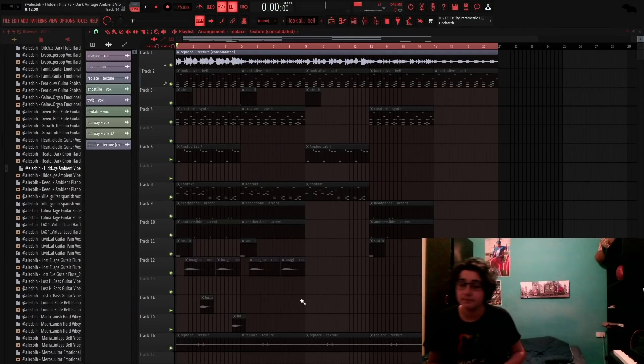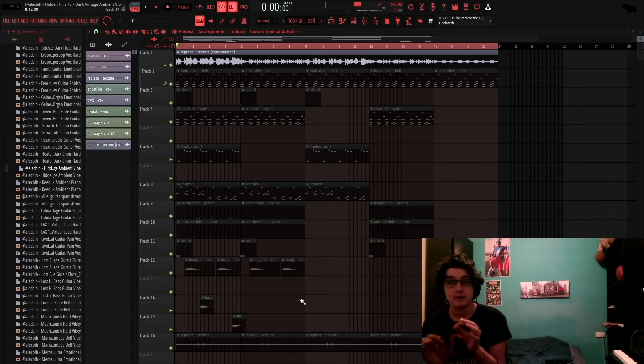Yo, hi, what's good y'all? It's your boy Ale, back on your screen. Today I'm gonna be breaking down a melody I made for Don Tolliver. But the twist is I used only one shots. I'm showing y'all that you don't need all that stuff like Kontakt, Omnisphere — this is all one shots, except like two things, but that's besides the point.